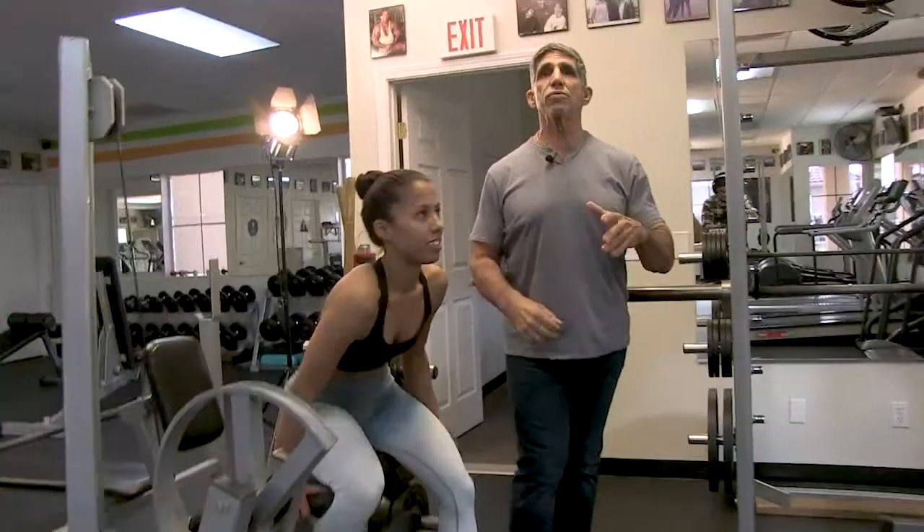What you just witnessed is a proper training circuit. We've done three rounds. The default number for a circuit is usually three exercises. The micro circuit means small — the circuit could be two exercises, it could be four exercises, but generally the default is three. What you saw was three exercises that hit the same body part.